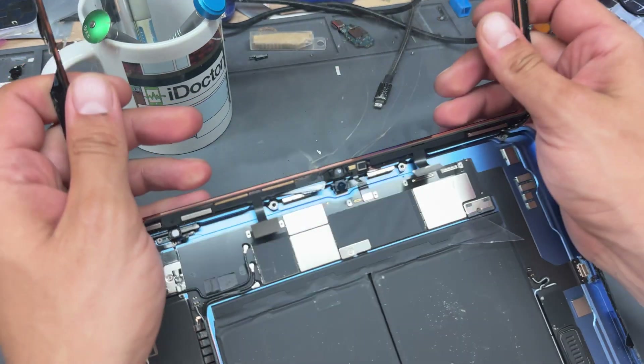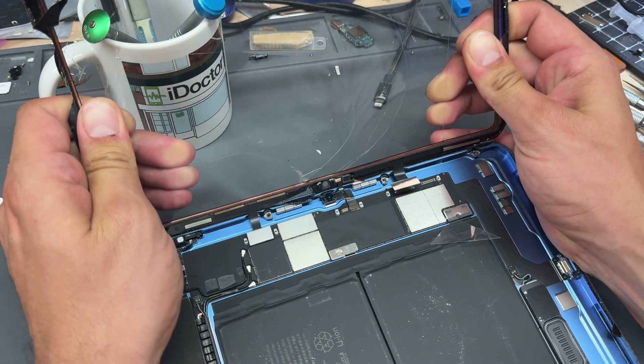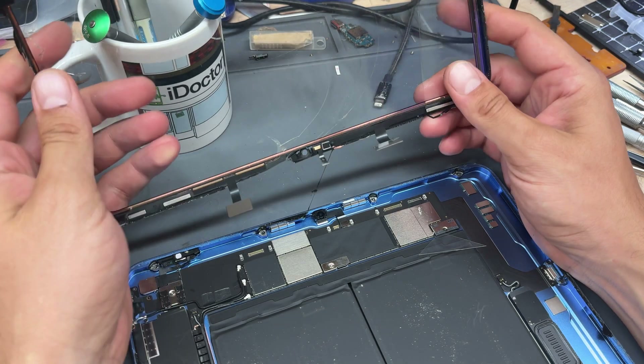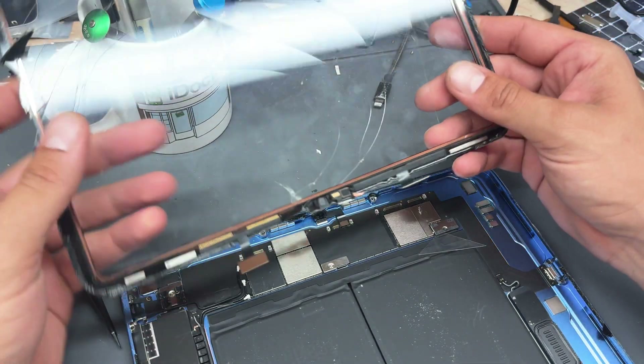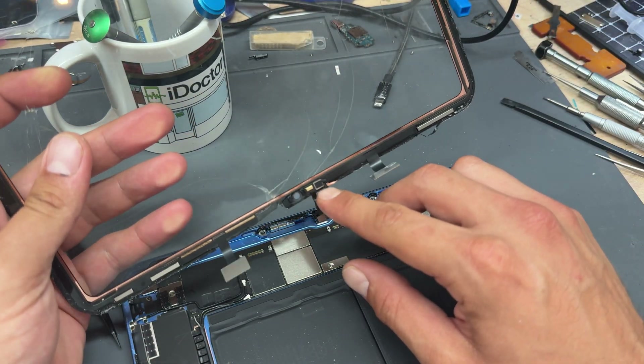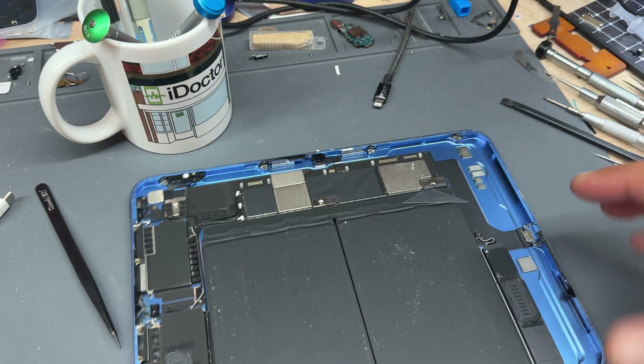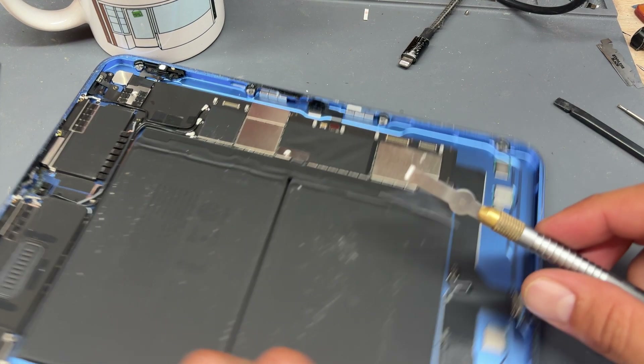The last two screws are just for this shield here — remove those the same way, use tweezers to get it out of the way, and then a plastic stick to disconnect it. This now means the screen, digitizer, or whatever you want to call it, can be removed — just pull it up. Don't throw this away just yet because we are going to need to transfer the microphone over, so put it to one side.